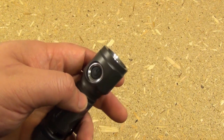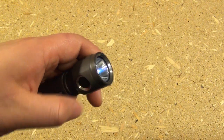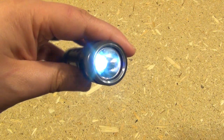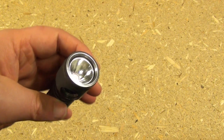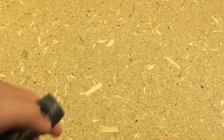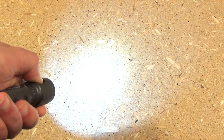How do you operate this light? If you press and hold the button for more than a second, you'll get to low mode. If you press and release, you get to the highest mode. If you press it twice quickly, you get to the medium mode. In any of those modes, if you hold the button down, it will cycle through low, medium, high.